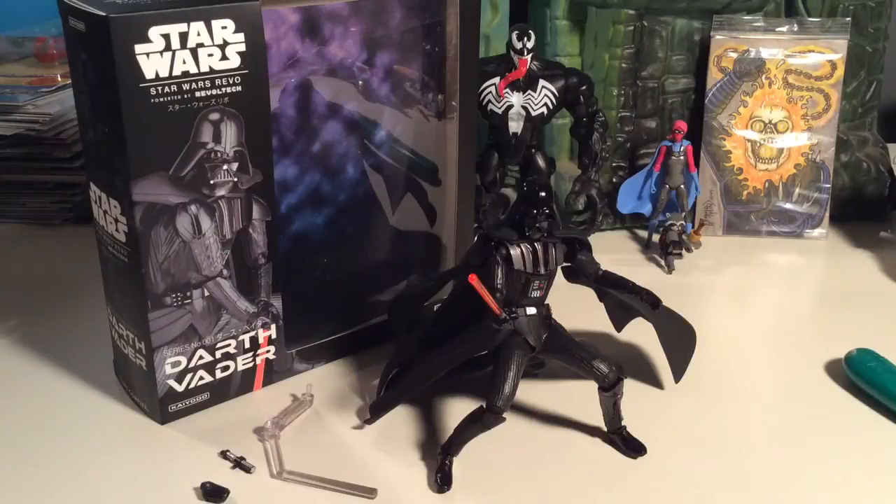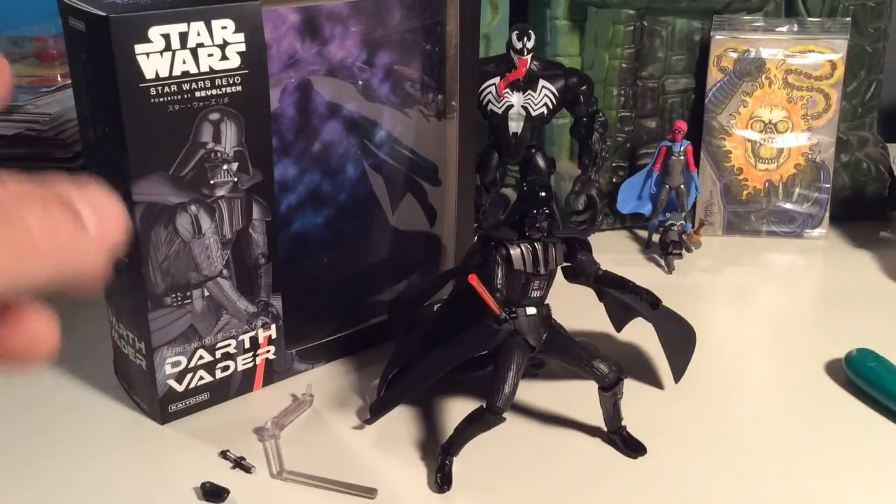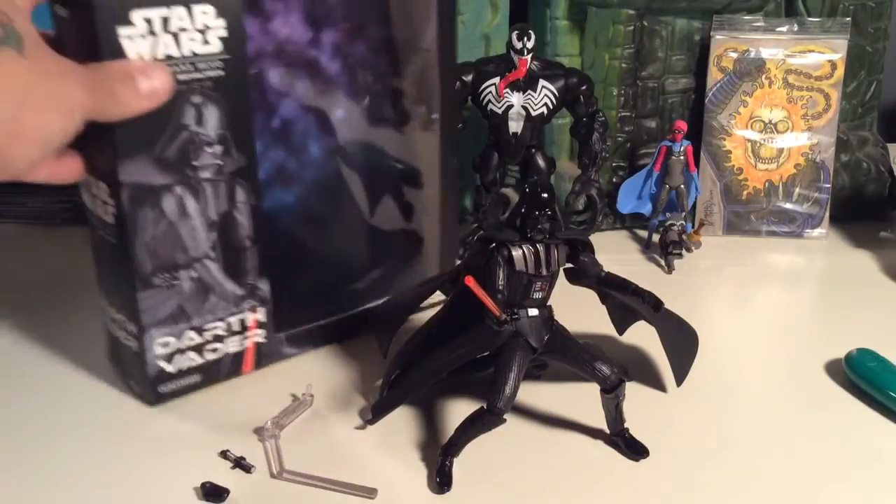Alright everybody, second time's a charm — we're going to take a look at a new figure I got today which I'm stoked about. It's the Star Wars Darth Vader from Revoltech, brought to you by Kyodo and Figure Complex.